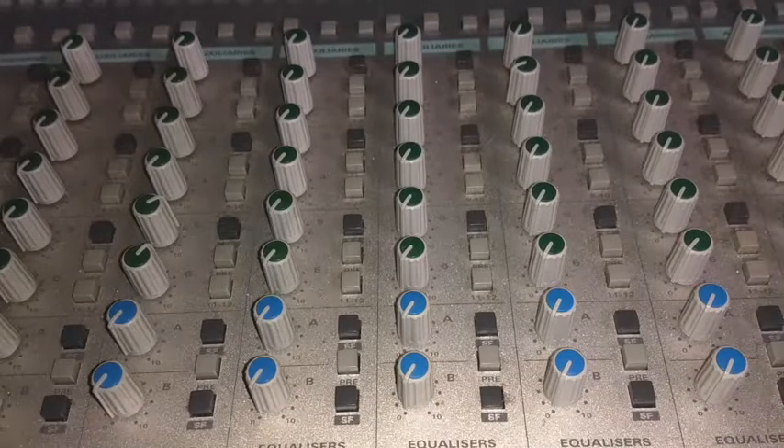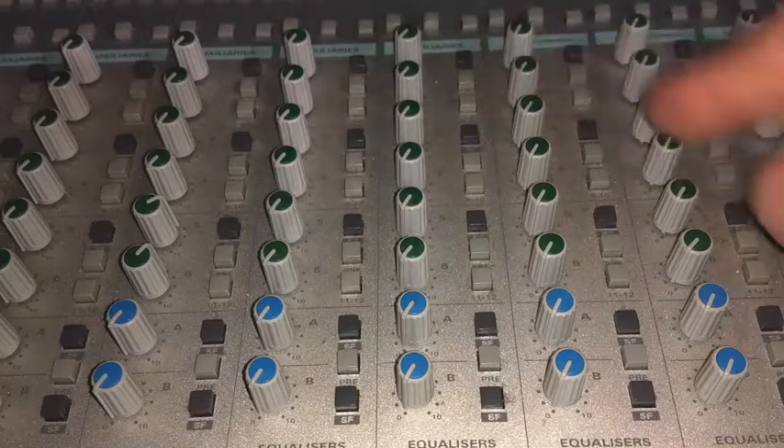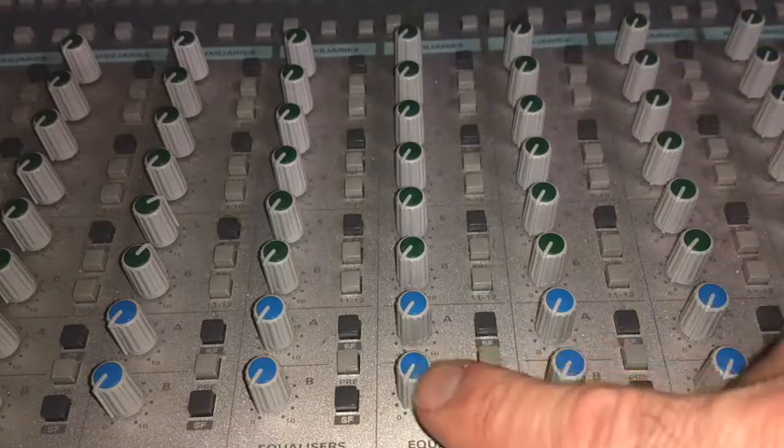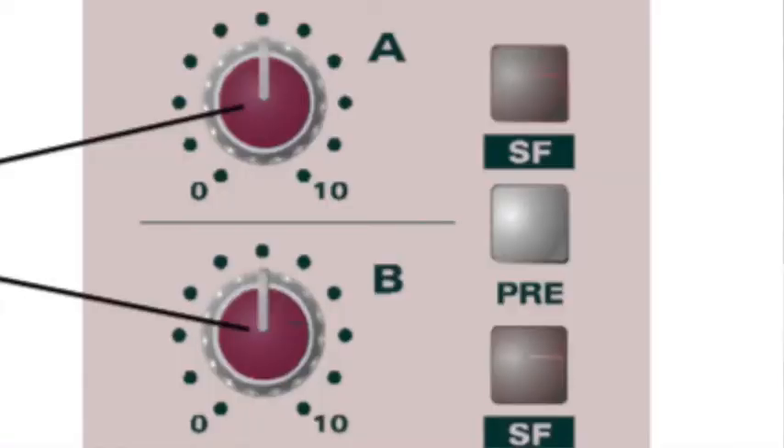We would use these to send to analog outboard gear, reverbs, and delays and things of that nature. We also have these two blue auxes, and these are our foldback — foldback A and foldback B.